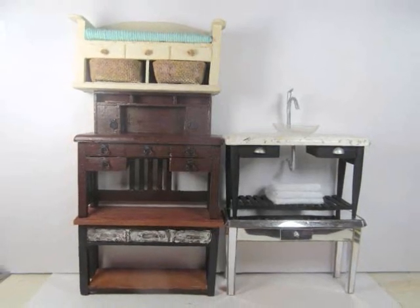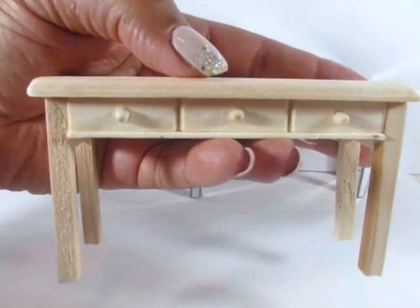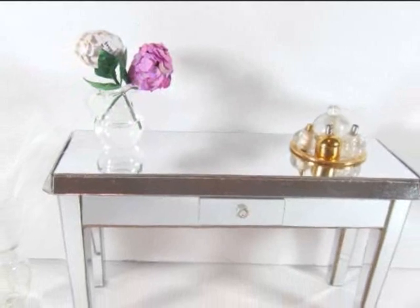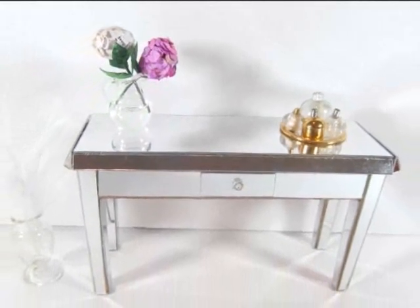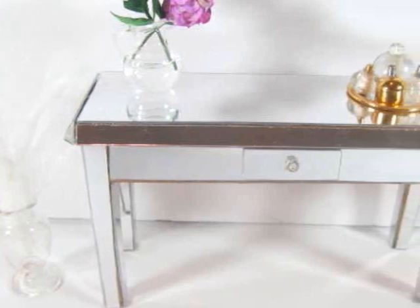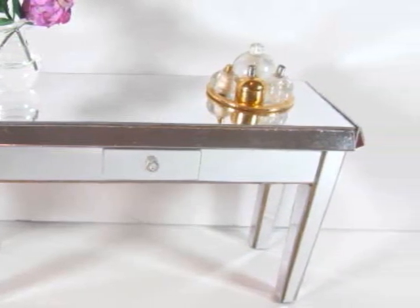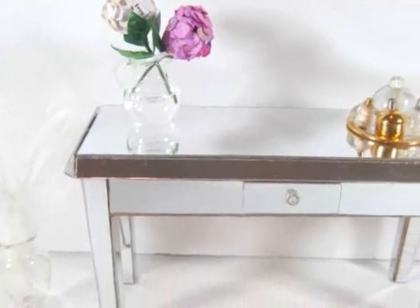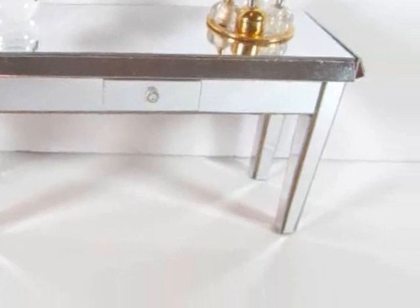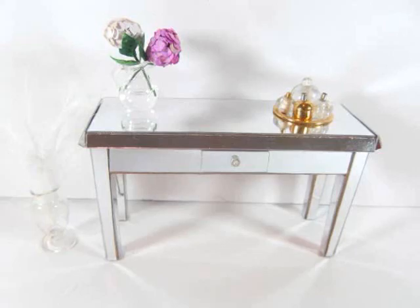The first piece I did was a Hollywood glam styled piece — a vanity. I mirrored this top to bottom but made very few actual cosmetic changes to the desk. I did taper the legs and then glue them back on, and then I added mirrors to everything, but other than painting and adding mirrors I made no real changes to this, and it ended up having a really nice impact.